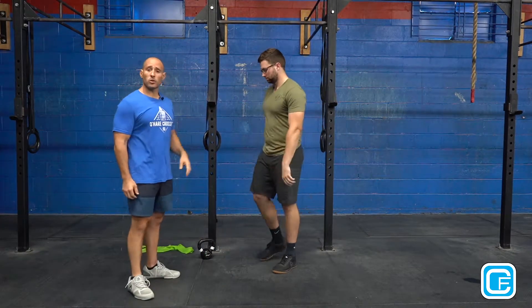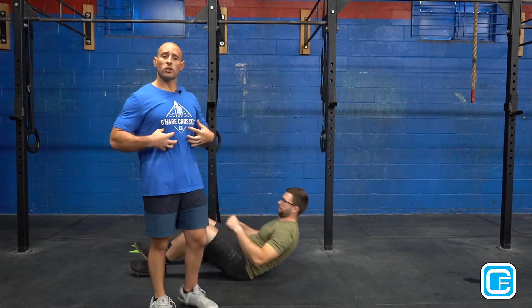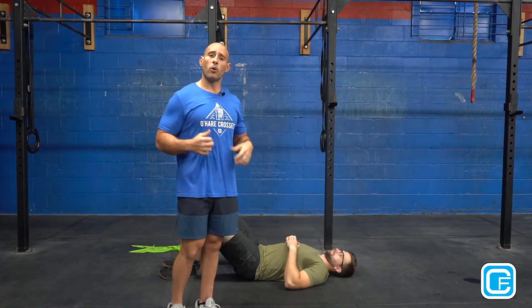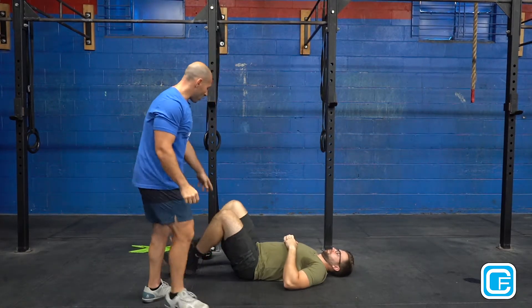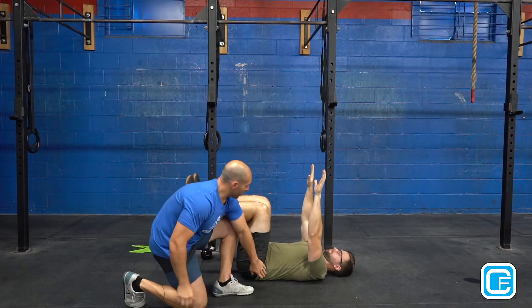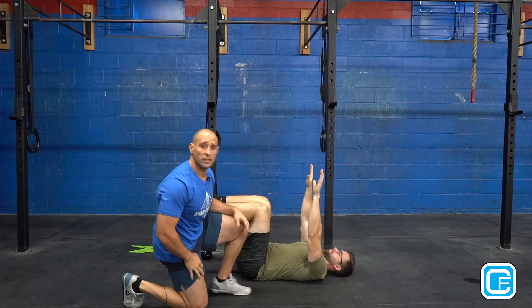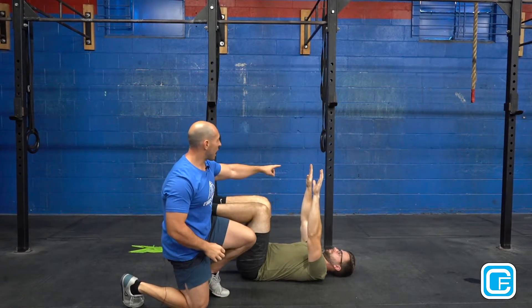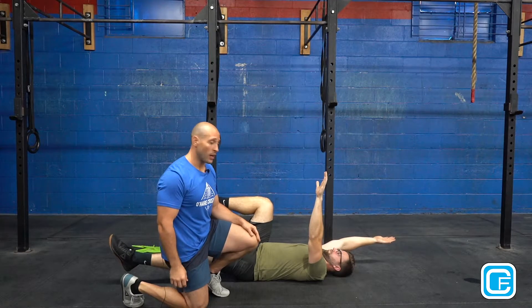After he has those shoulders going, we're going to get on the floor and perform some dead bugs. The dead bug is a core activator, and this is super important when you're going overhead to not have over-extension in your rib cage. Zach's going to set himself up — feet at 90 degrees, arms nice and straight. He's going to make sure his lower back is pressing through the ground the whole time, his head stays neutral, and he's going to extend his opposite arm and opposite leg while keeping that core activated.